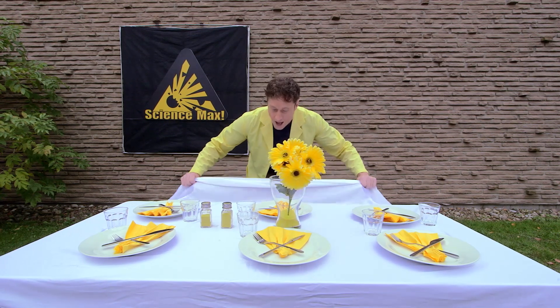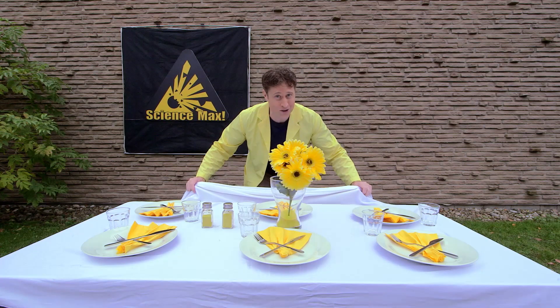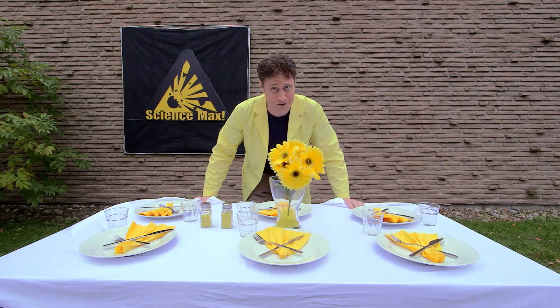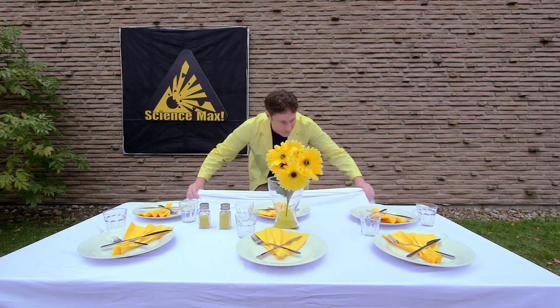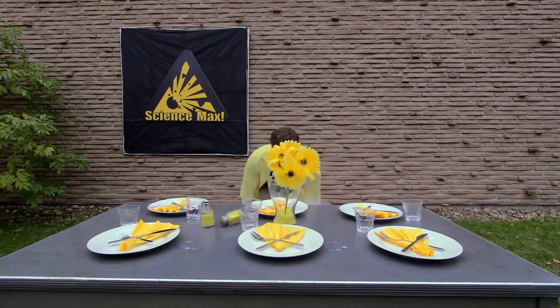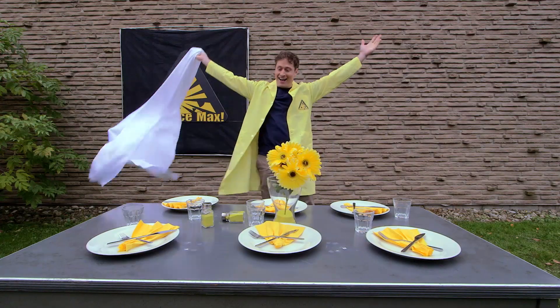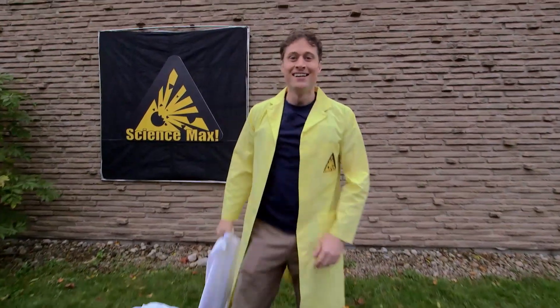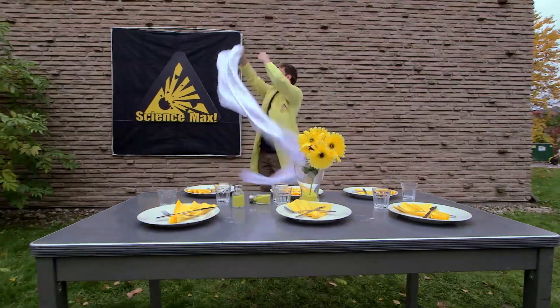Did I mention not to do this at home unless an adult knows you're doing it? I cannot stress that enough. Okay — deal? All right, deal. Here we go. And there you go — Newton's first law. Thank you.